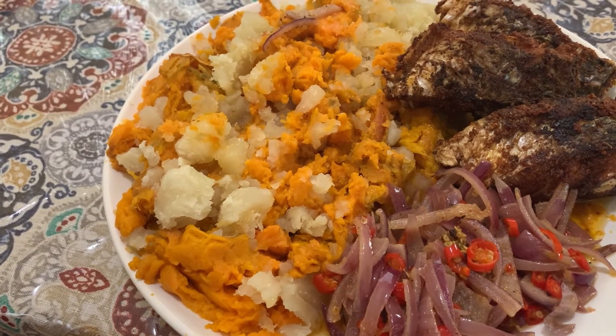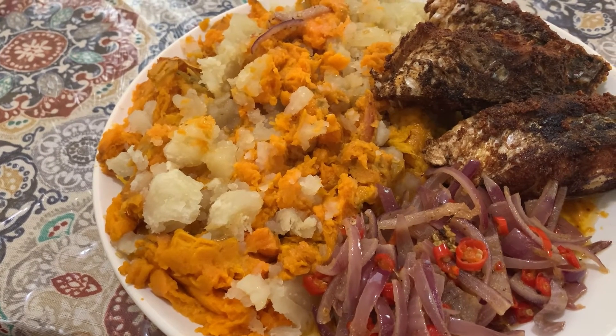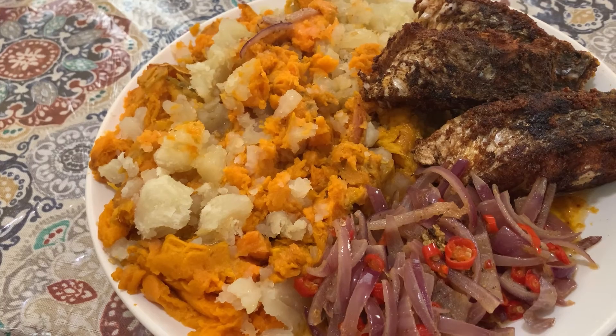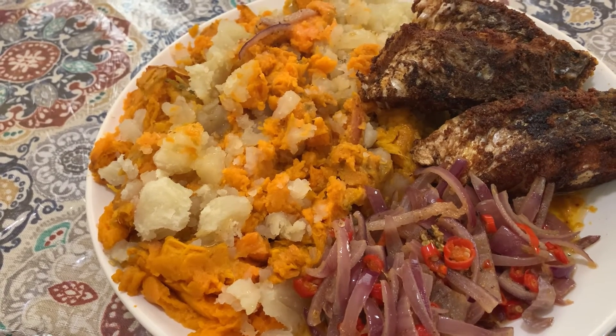We also have some fried fish to go with it. That's it for today's video — don't forget to like, comment, and share. Until then, we'll see you in the next video. Have a great day, bye!